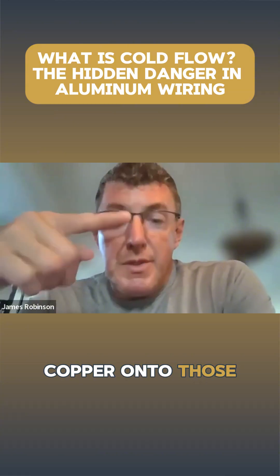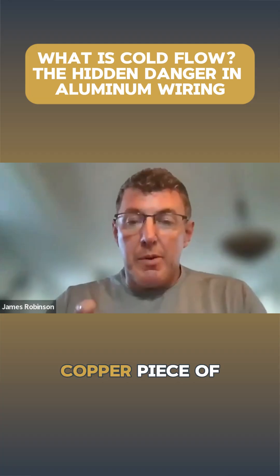In order to fix that, you just need to pigtail copper onto those aluminum areas with a penetrox or a form of antioxidant underneath the marettes. So you'd take the aluminum off the switch or the receptacle and connect it to a copper piece of wire with some penetrox, so two dissimilar metals don't disagree with each other.